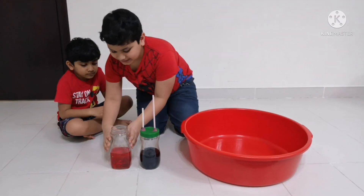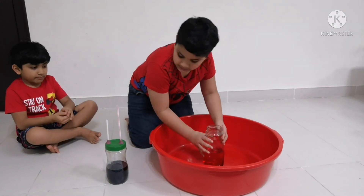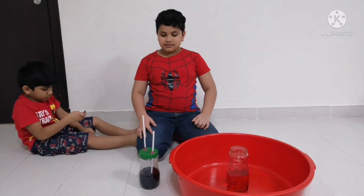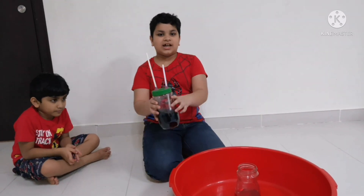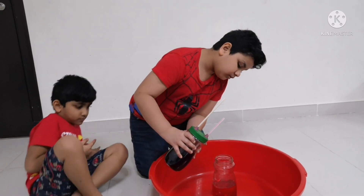We need to place the red jar into the cup. Next, we close the blue jar with the lid, then turn it upside down and place it above on the red jar.